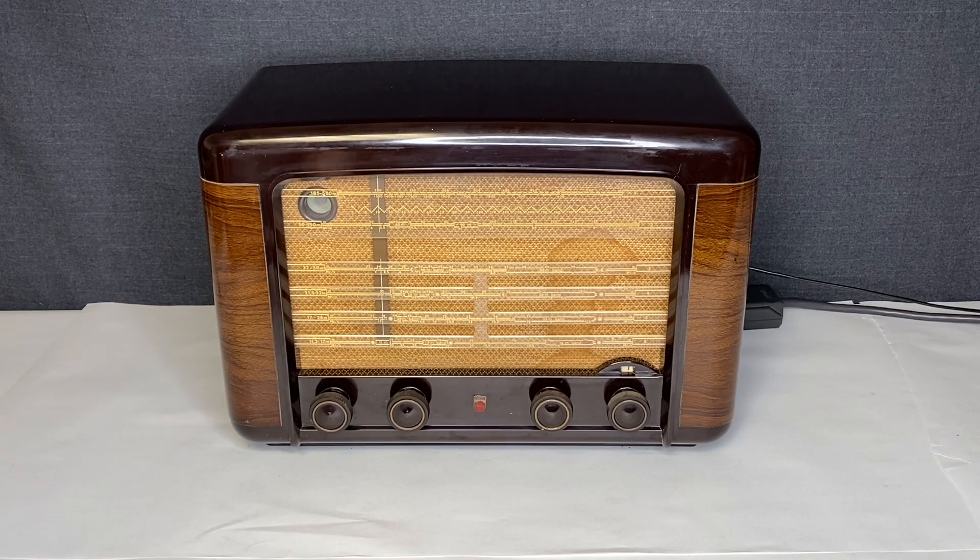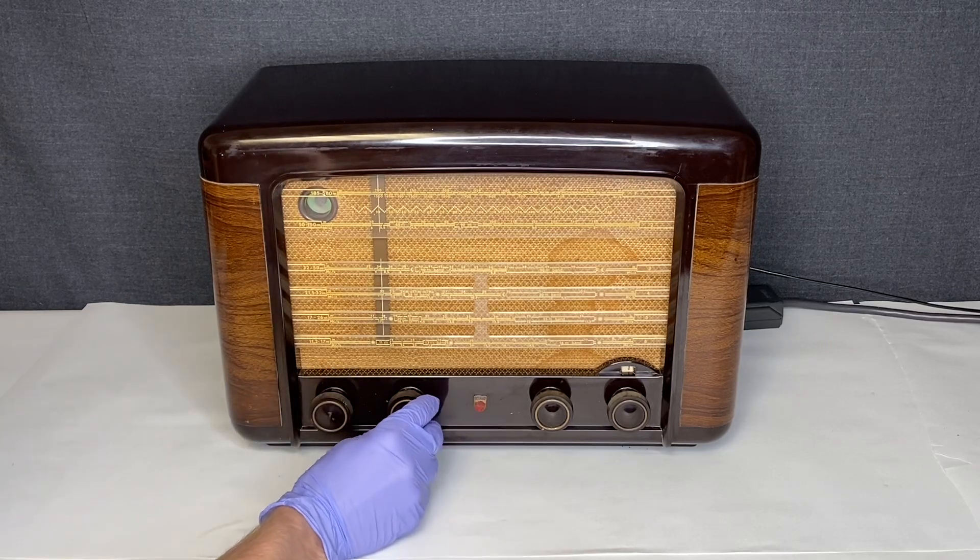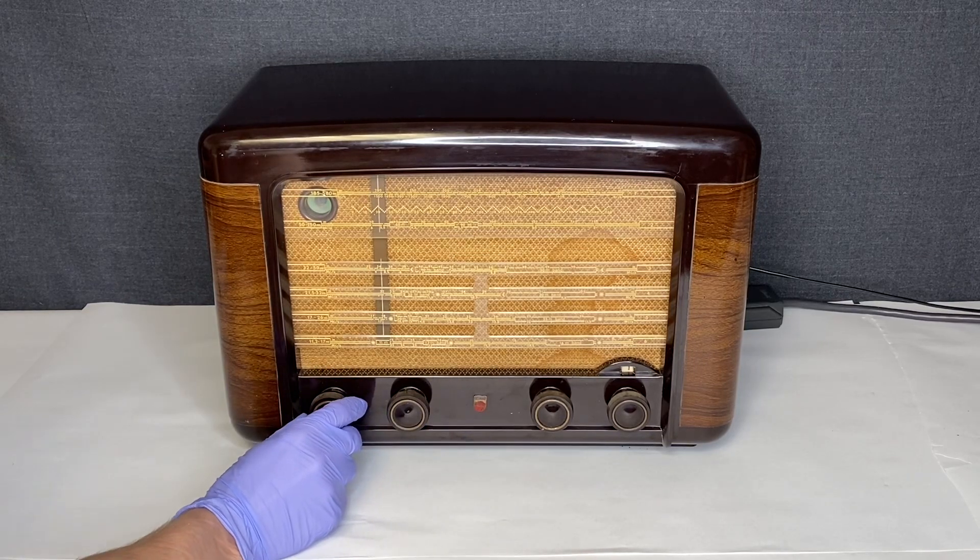I already had it tuned to a station that I was able to get a good signal. I'll show you guys the green eye in a little bit. I'll turn off the lights so you guys can see it better. But you can hear the station. I believe this knob helps with the static and noise.